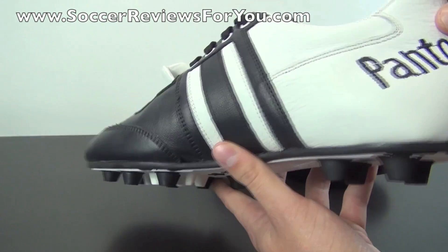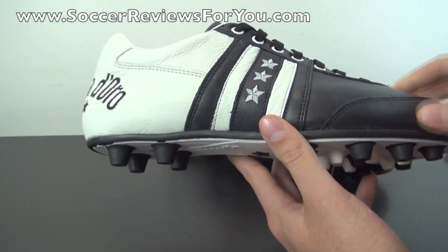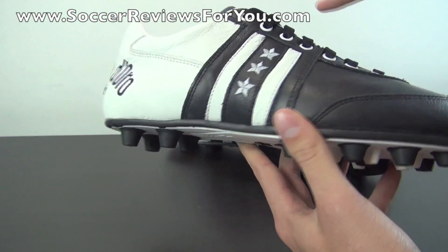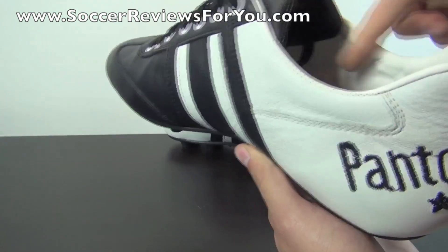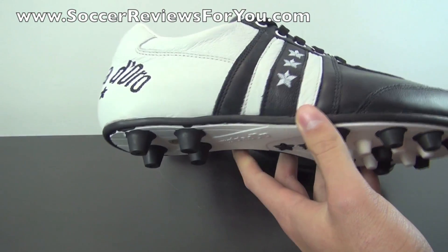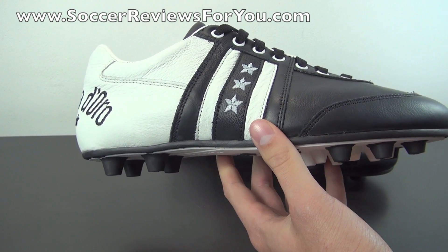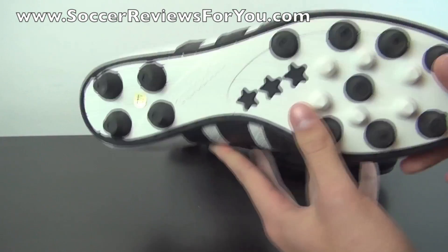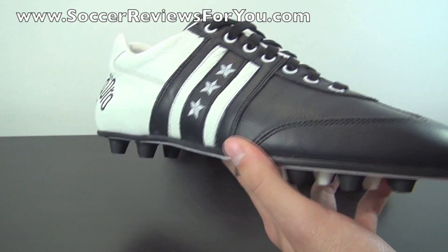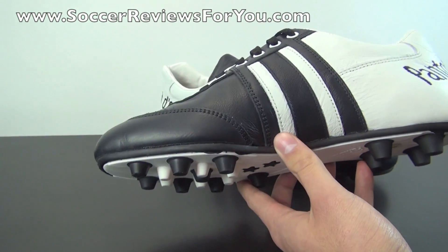Just because it isn't kangaroo leather doesn't make it inferior — there is very high-quality calfskin out there, as evidenced by Pantofola d'Oro. The shoe features an old-school construction with lots of different designs, all variations on a full leather upper — no synthetics used on the boot whatsoever on the outside. It makes for a heavy shoe, not particularly lightweight, but they're going for that old-school design built for touch, traction, and durability.